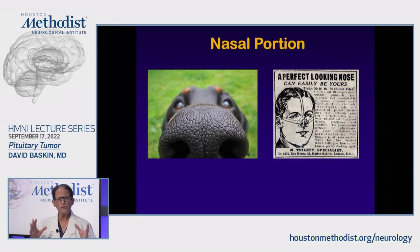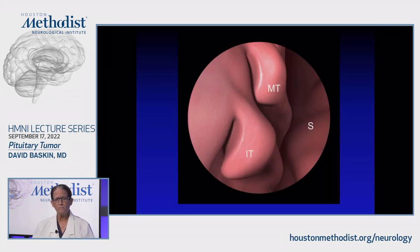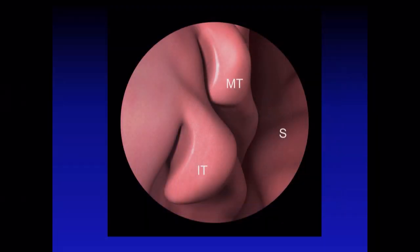I divide the surgery into the nasal portion and the intracranial portion. The nasal portion is really quite simple, and even if you're going to work routinely with an ENT surgeon, you should understand the basic anatomy — it's not that complex. There are basically three things in the nose to worry about: the inferior turbinate, the middle turbinate, and the superior turbinate. If you reflect the inferior and middle turbinates over, you will find the sphenoid ostium at the base of the superior turbinate.